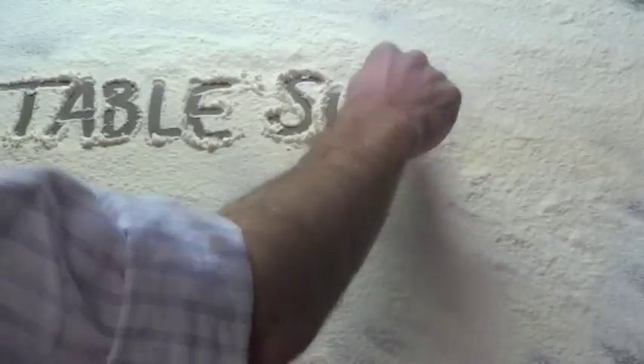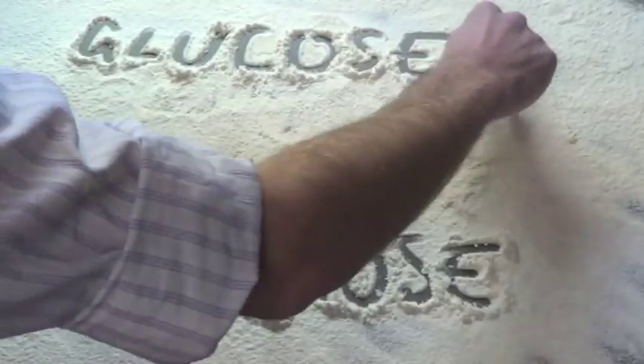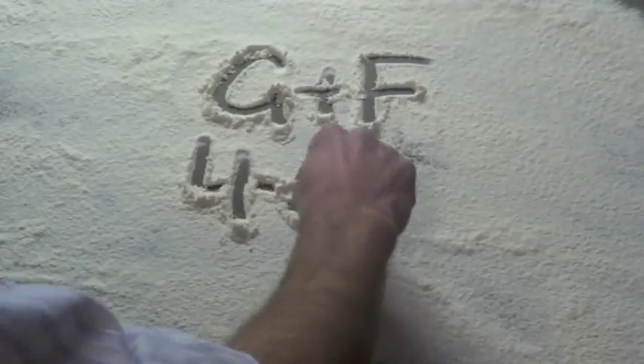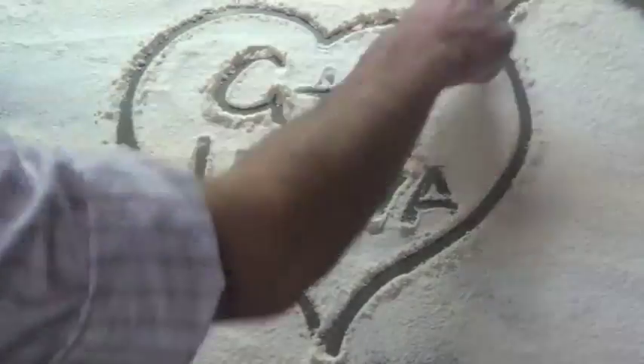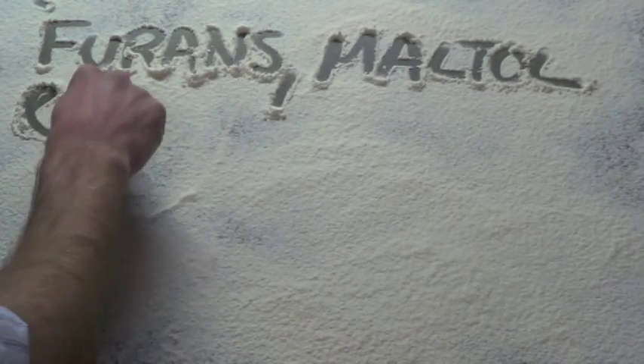But before we can do that, what's actually happening to the sugar in caramelization? When we talk about sugar, we're normally talking about sucrose. Sucrose is made up of two parts called glucose and fructose, and the very first thing that has to happen for caramelization to take place is we have to split them up. But the breakdown doesn't stop there — both glucose and fructose can continue to split up, making smaller compounds like furans, maltol, ethyl acetate, and others.